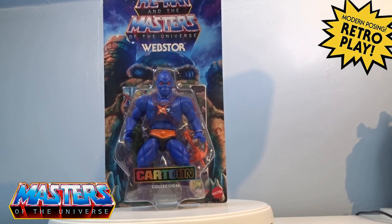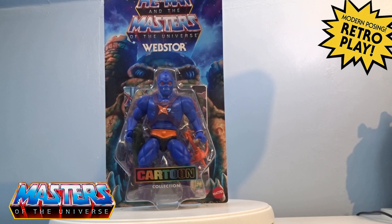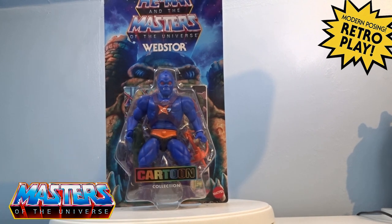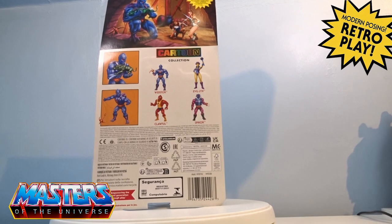Hi guys, welcome back to another little geeky reviews. This time we are going to go through the Webstore He-Man cartoon collection. Here he is, coming in this little blue blister pack with the castle-like vision where He-Man was raising up his sword. You've got the cartoon sticker logo on the bottom there.